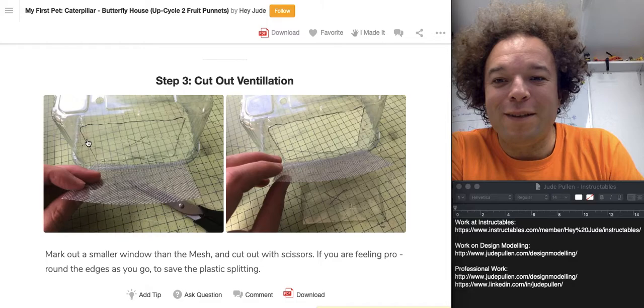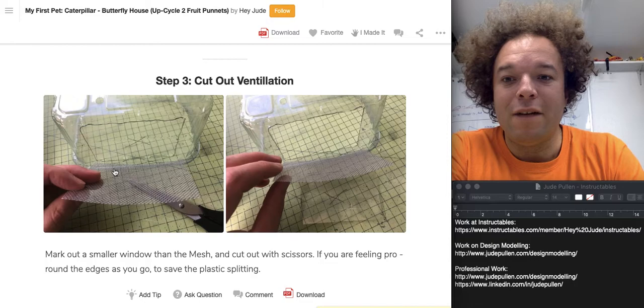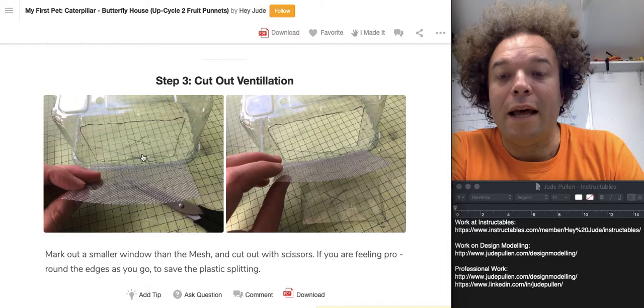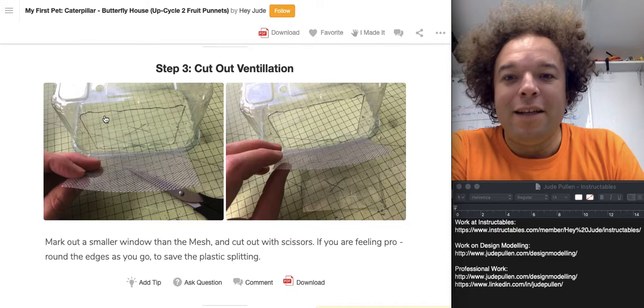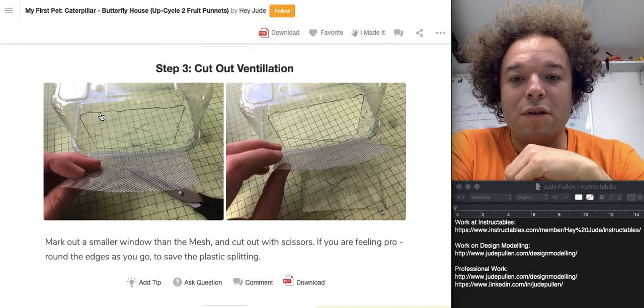Strawberries eaten, punnets made impermeable to caterpillars — they obviously still need a little bit of breathing space. It's quite strongly recommended when caring for caterpillars and larvae that you have an exchange of air; otherwise it gets really sweaty and humid in there. So all I did was get a little bit of mesh — you can buy this online at all sorts of craft shops, though I hazard to think you could probably just find some mesh in fruit punnets.